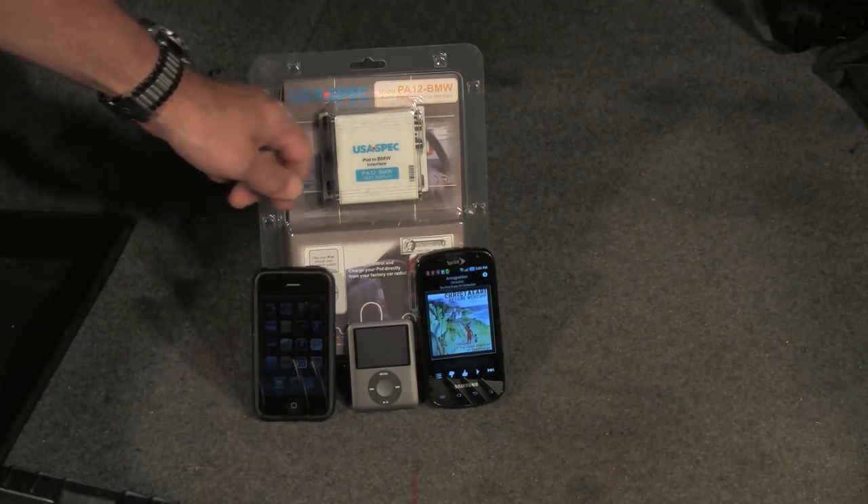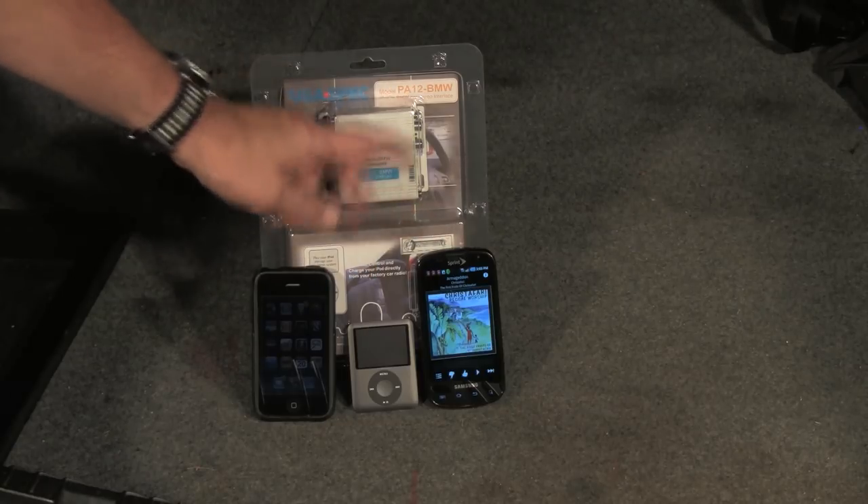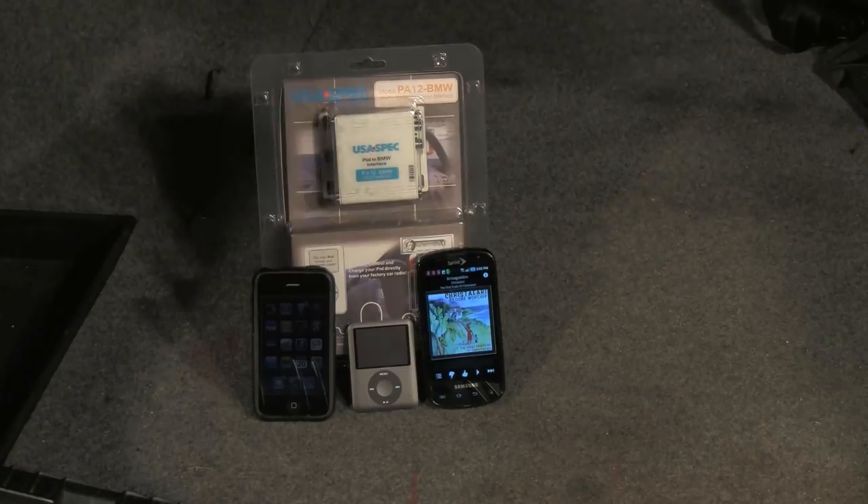However, it does have auxiliary input so that you can use a smartphone or any other MP3 device to play your music through the radio system. With that, let's see how easy this is to install.